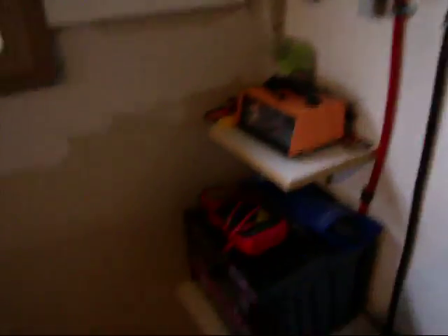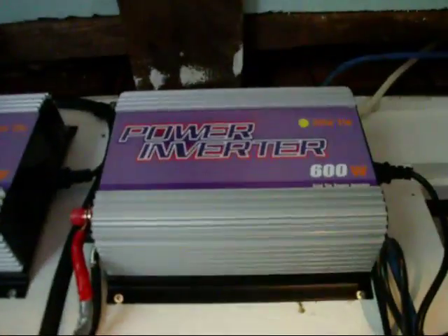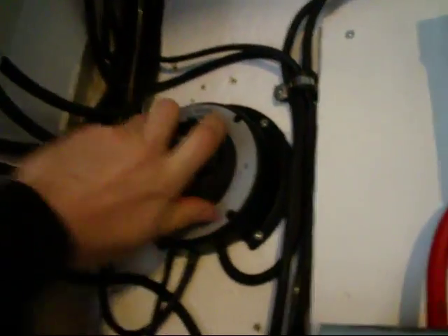On this side it goes through the charge controller. Since it's not a beautiful day outside, I want as much power going to the battery because we're a bit off-grid and on-grid. My batteries are still the same over here underneath — they're vented to the wall.